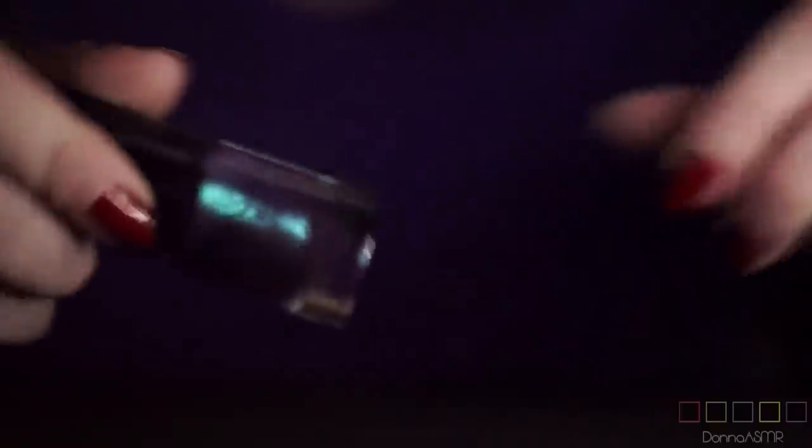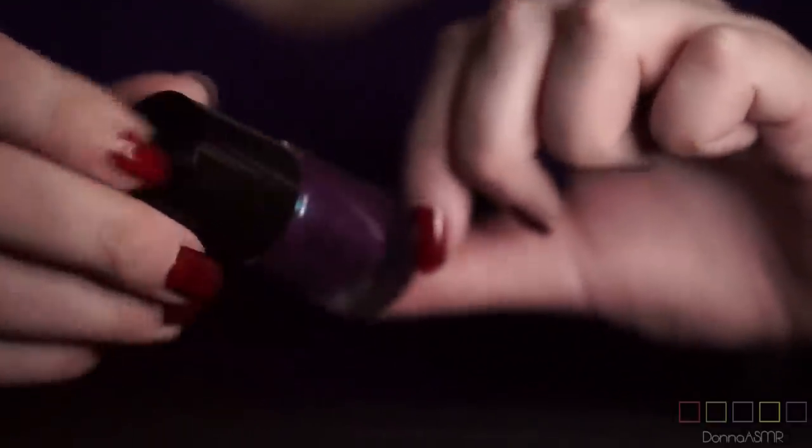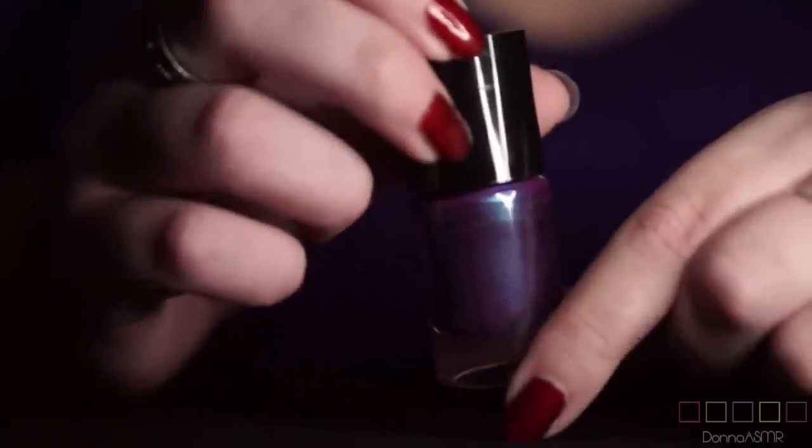We are almost through with the purple ones. This one is another one by Catrice — it's called Berry Potter and Plumbledore. Nope, nope, simply nope.